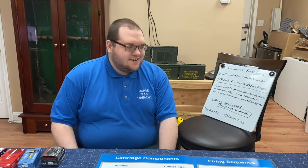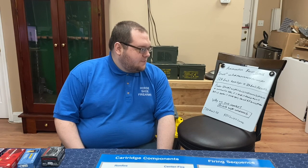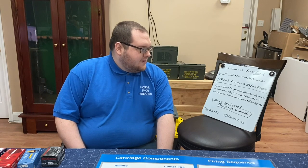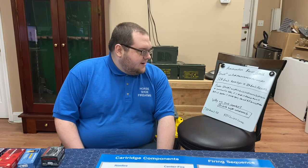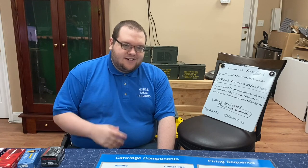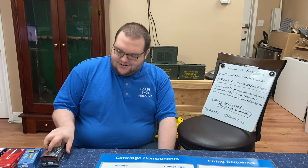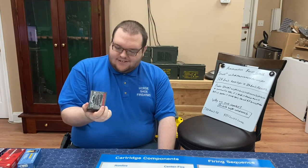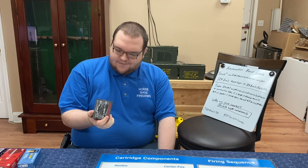I'm Colt Stevens from Horseshoe Farms and today we're going to be talking about ammunition. Specifically, we're going to be talking about projectile grains. Projectile grains is something that oftentimes I see people confused on. The grains are not a weight of the powder. When we talk about grains, especially when you're talking about what's on the box — this is Winchester Silver Tip 357 Magnum, 145 grain.